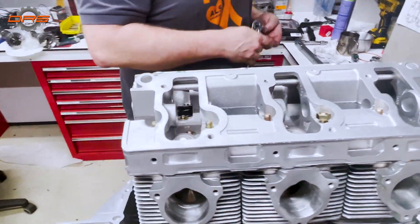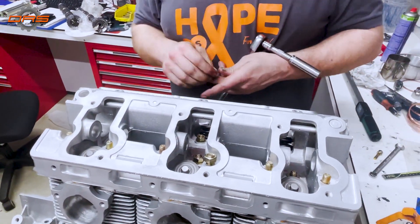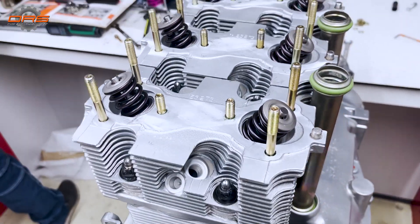Everything is gold-plated — all of the bolts, all of the nuts, all of the washers — everything is redone in gold, torqued to its proper first sequence, and then final assembly and final torquing.